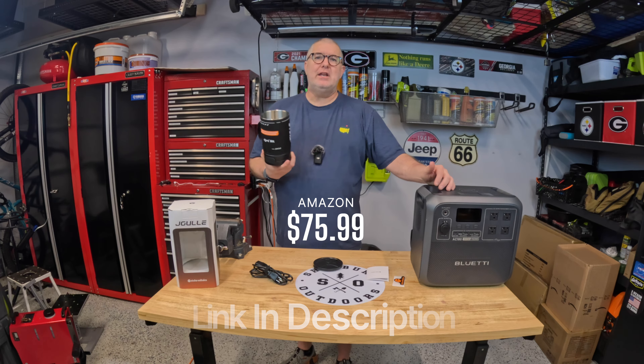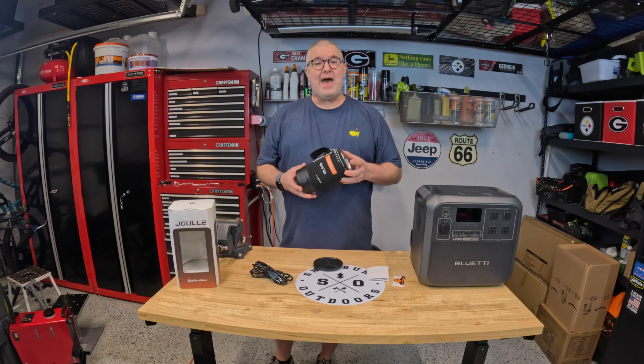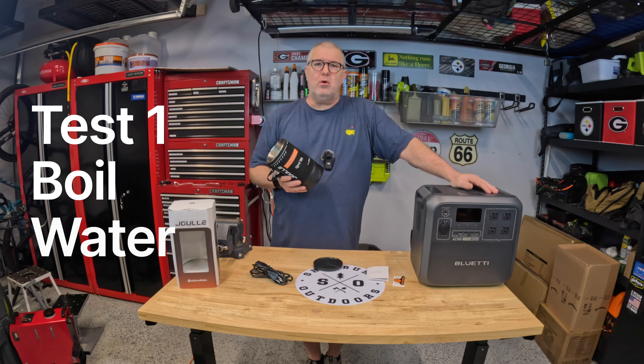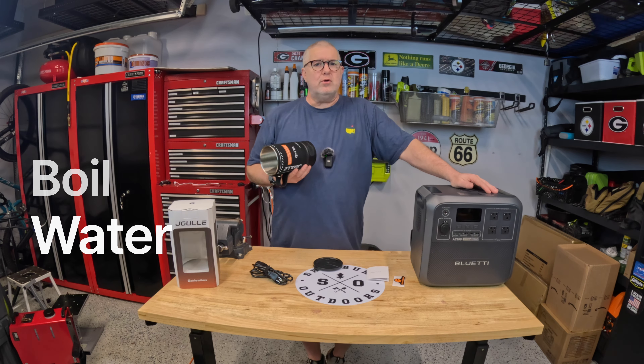How much is this little guy? Right now it is $75.99 on Amazon. If you click the link in the description below there's an additional $20 off when you click through to checkout — that expires on January 27th, 2024.